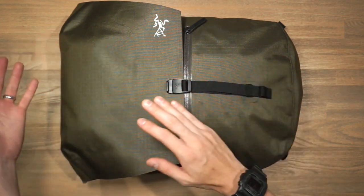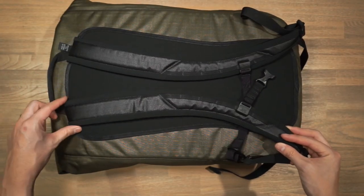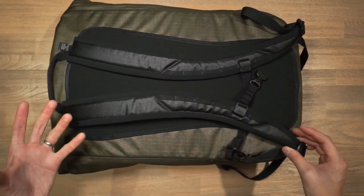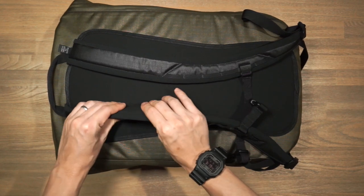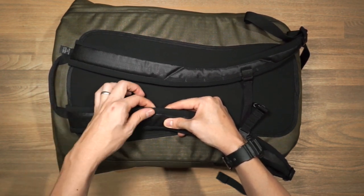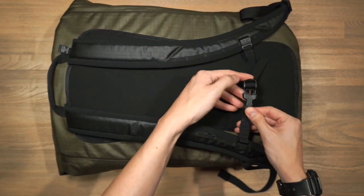Turning to the back of the bag, we have reasonably padded shoulder straps that curve, contour, and taper at the end to fit ergonomically on the body. The padding is quite plush and dense, with an overlapping construction on the underside creating an edgeless shoulder strap that won't dig in under a heavy load. There's also a pretty standard sternum strap with an ITW buckle.